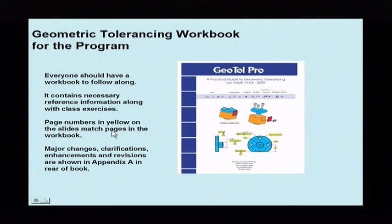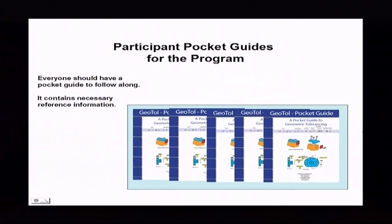The page numbers in yellow down on the bottom match the pages in the workbook. In the rear of the book, it has information on all the revisions, so everyone watching will have all that information. There are also some pocket guides that you might want to use, which contain the necessary reference information on the topics we're going to be covering.